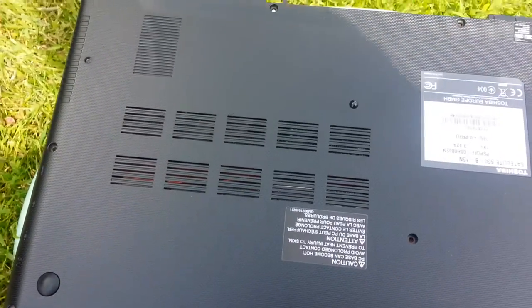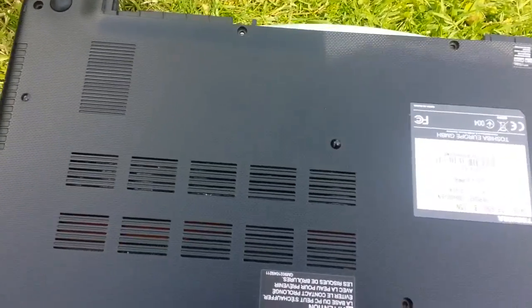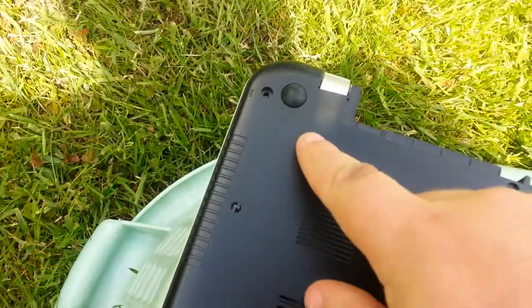Upgrading this Toshiba laptop is probably one of the easiest I've had to do. First thing is, on the bottom, remove all the screws.